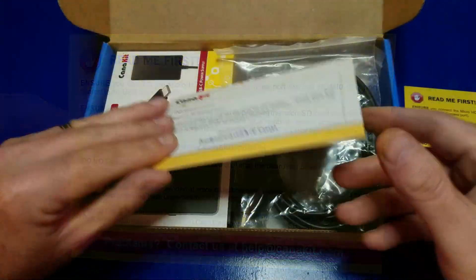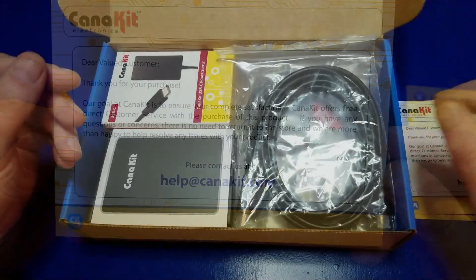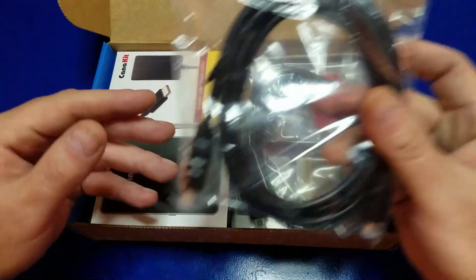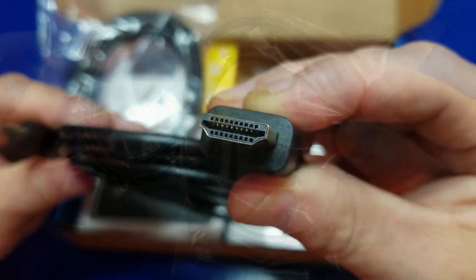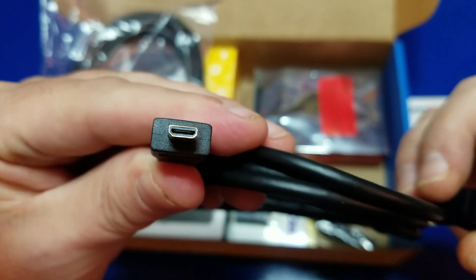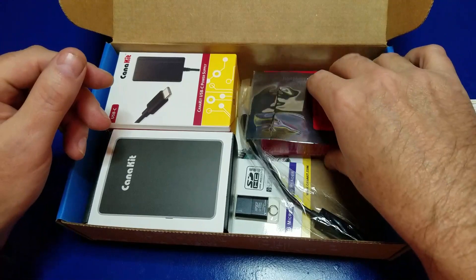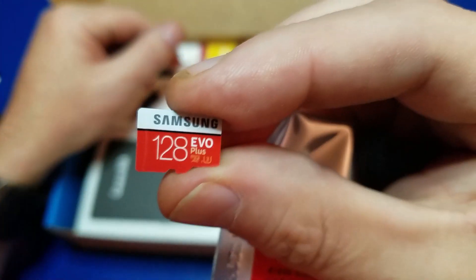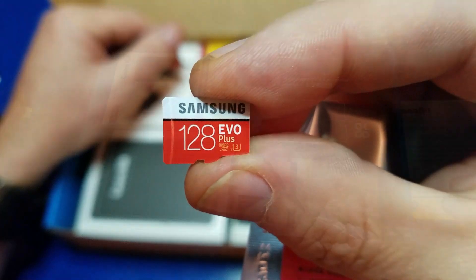Go ahead and pause this if you're interested. There's a thank you note with their support email address, and a couple of cables — these are HDMI to micro HDMI cables, and you have two of them. Very cool. Inside this package, there's a 128 gigabyte Samsung Evo Plus micro SD.